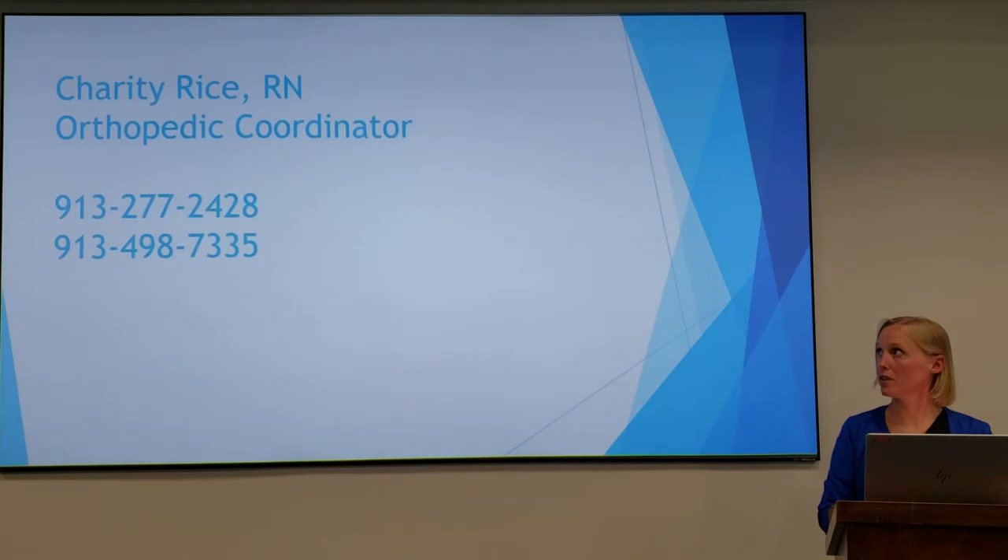This is my contact information. My cell phone and my office phone are up there for you to call me with any questions or concerns that you may have.